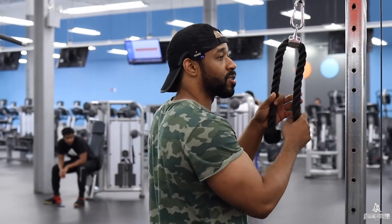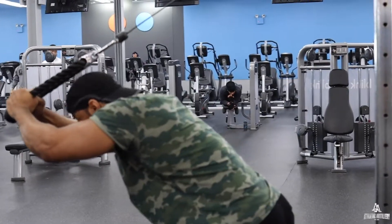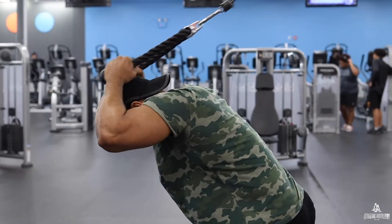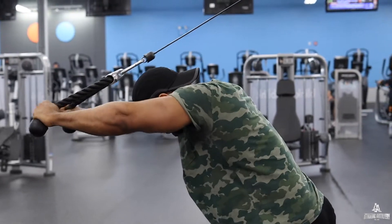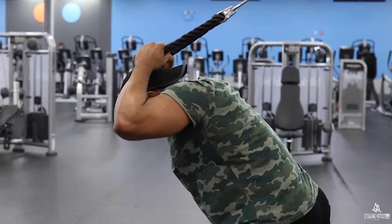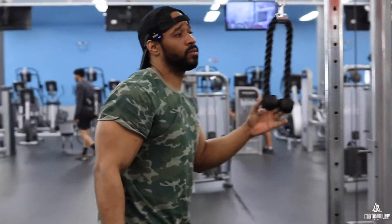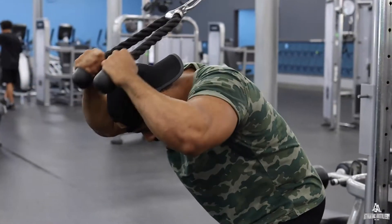I want to pump those arms up for the triceps. I already have a lot of meat and mass on it. I'm gonna rest about 30 seconds, then go at it again — three sets. I'm gonna go up in weight just a little bit. We're gonna pyramid the reps down, burn it out, smoke the triceps out to pump blood.